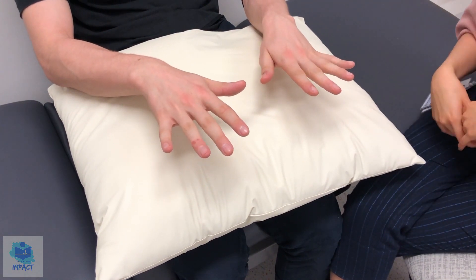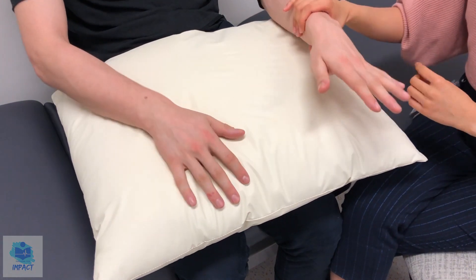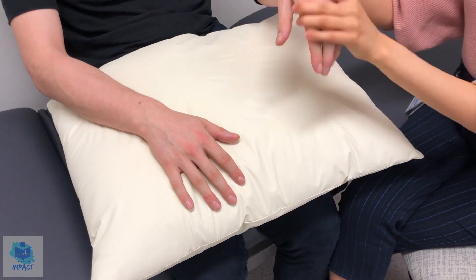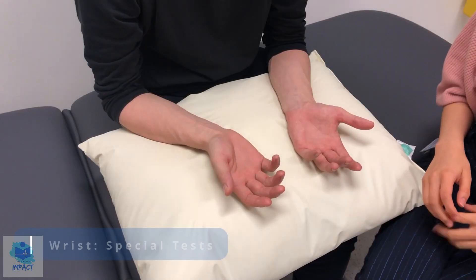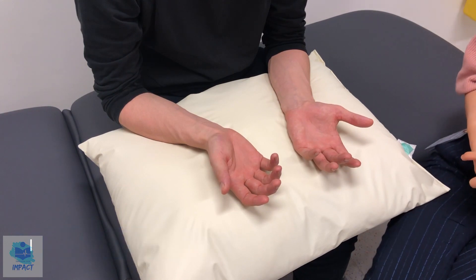Because the active movements were normal, I don't need to do the passive movements, but for completeness sake I'll just do it on your left first. So extension, flexion, ulnar, and radial deviation. So now we'll move on to doing a few special tests of the wrists, in particular some tests for carpal tunnel.